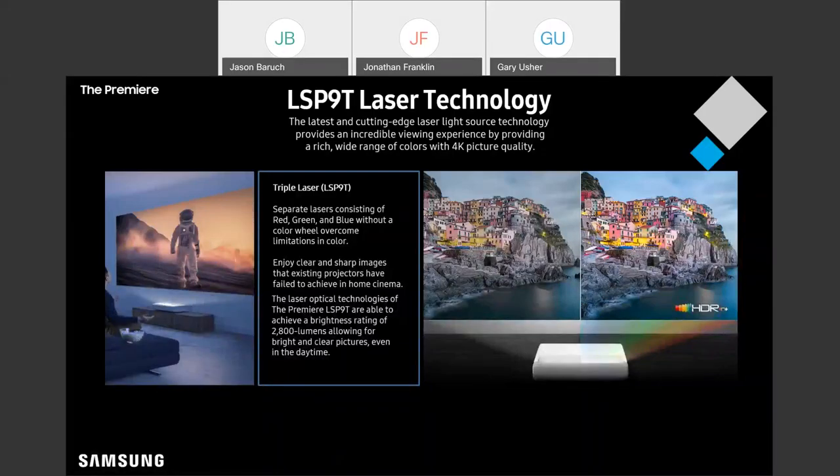First and foremost, we're going to talk about the display. There are all these things to unpack, and one of the first things you're going to see mentioned here is that this is a triple laser projector.